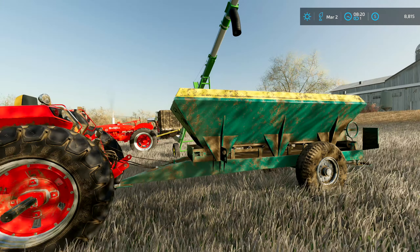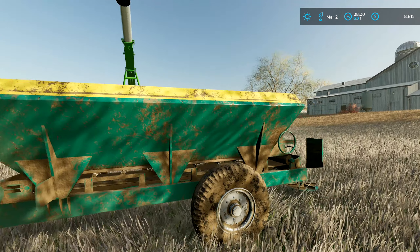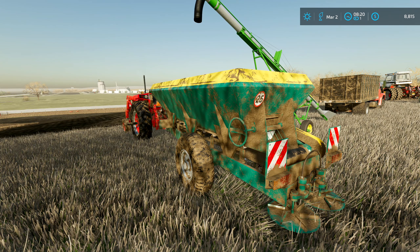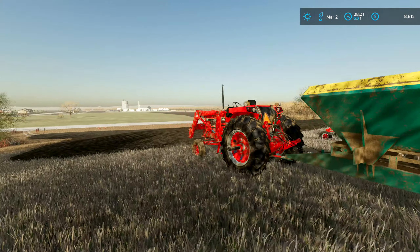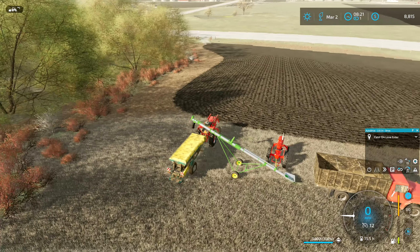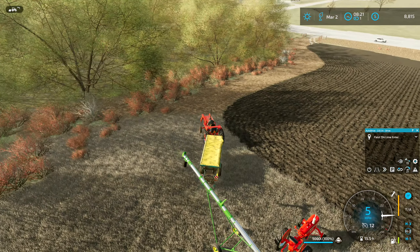I've got everything moved over here. As you can see, I upgraded the lime spreader — that little lime spreader I had was just going to take too long, so I splurged and bought this. It's kind of an older model so it was only about $7,500. It is well used, but I've got all the other fields done and it works really well. It's got about an 11-meter spread, a really nice big capacity — carries 5,000 liters — and it has been working a treat.